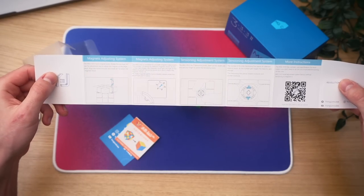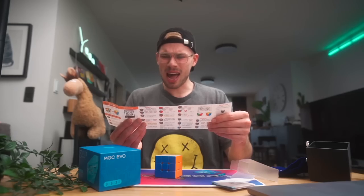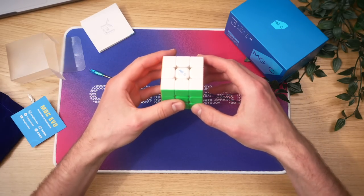These are the adjustments you can do on the cube — clean visuals, not too much text, I like that. This only comes in Chinese. Now we have this guide, but let's go straight to the cube first turns.